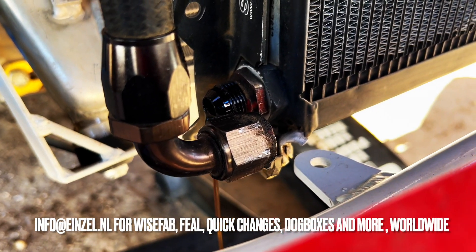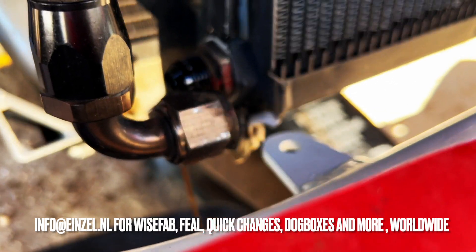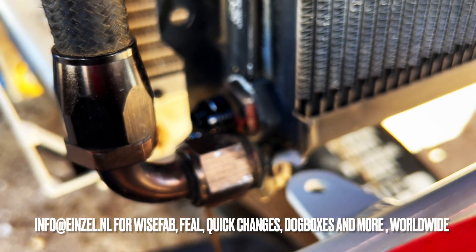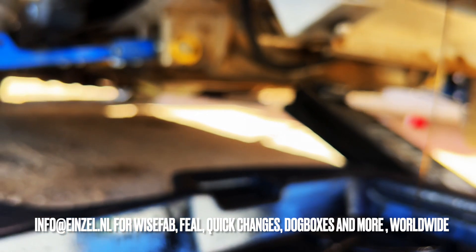So what actually is the AccuSump? What it does is help you with fluctuations in oil pressure and work as a safeguard for when you suddenly lose oil pressure. It's also a device that you can use to pre-lube when you start up the motor on a cold start and there is no pressure yet from the oil pump.